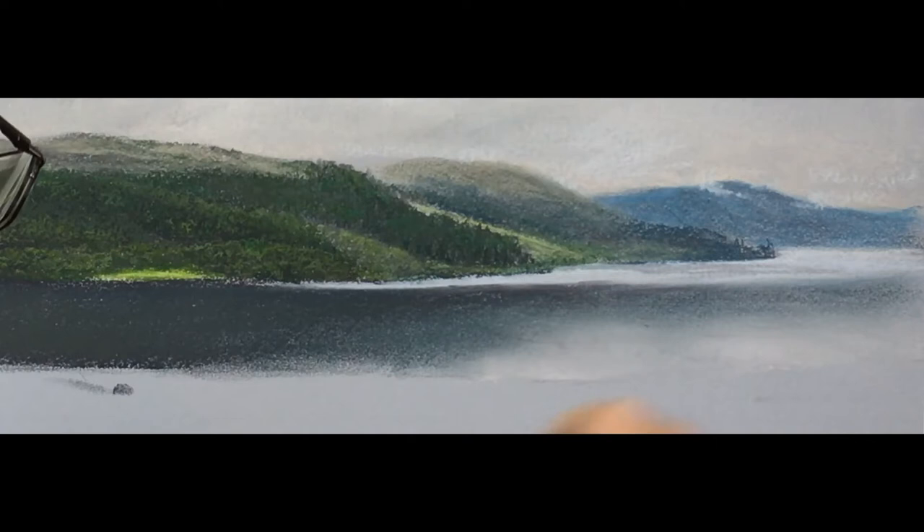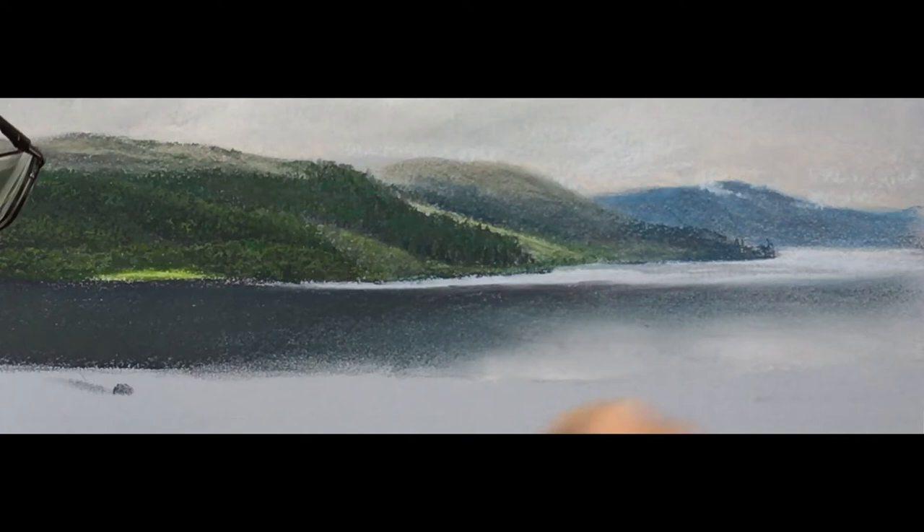You will see that later on in the painting that little kink that I've got is not right, but I do correct it later on.